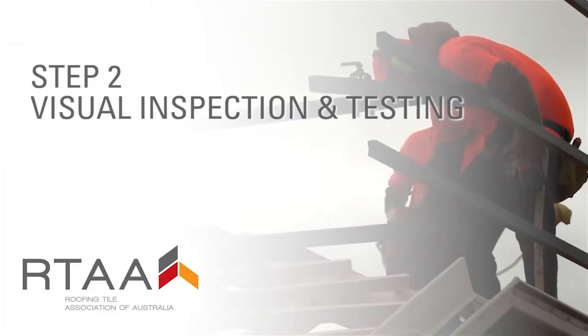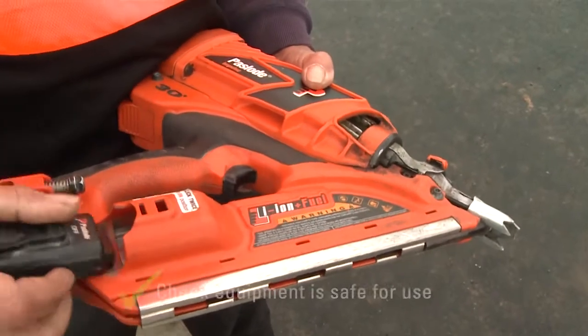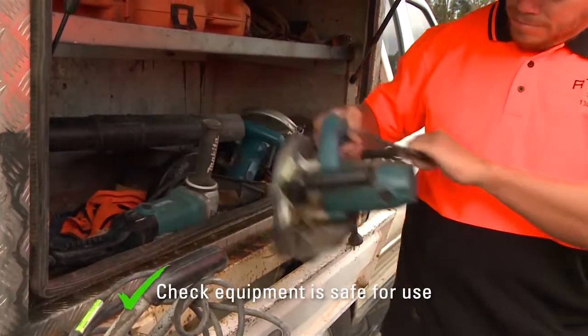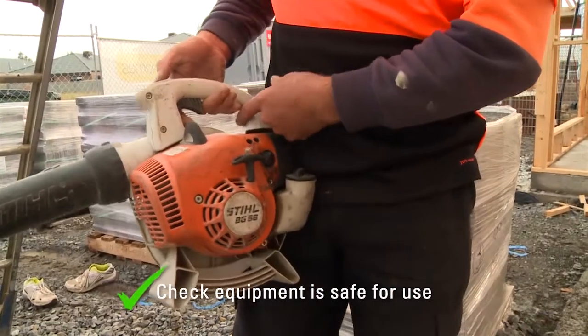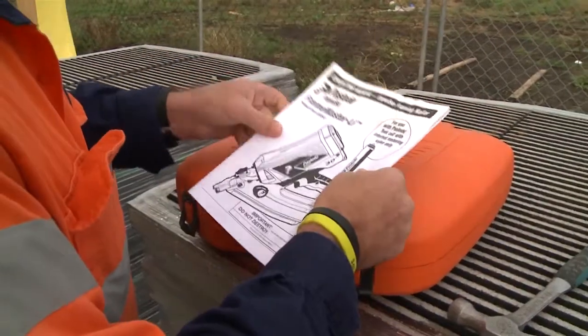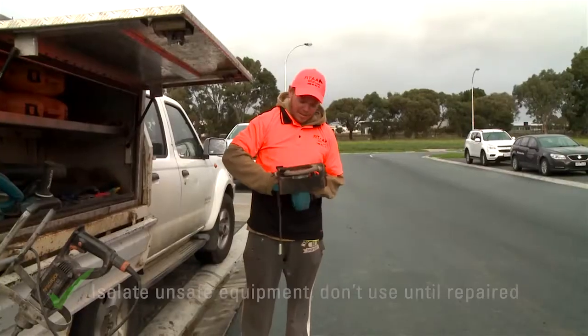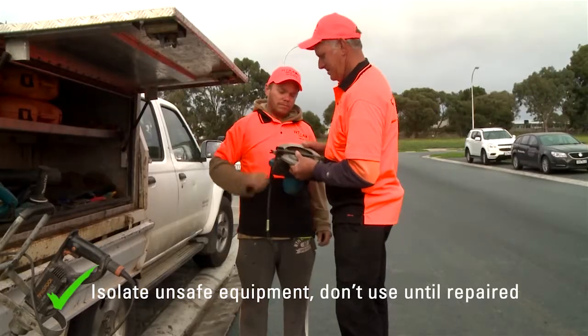Step two: visual inspection and testing. Before using any power tool, including nail guns, always do a visual check of the equipment to make sure it's in good working order. Check things like guards on blades and safety mechanisms to make sure they are secure and working properly. If you're not sure, check the manufacturer's operation and maintenance information or check with your supervisor. If you feel the power tool is unsafe, do not use the equipment and let someone know.